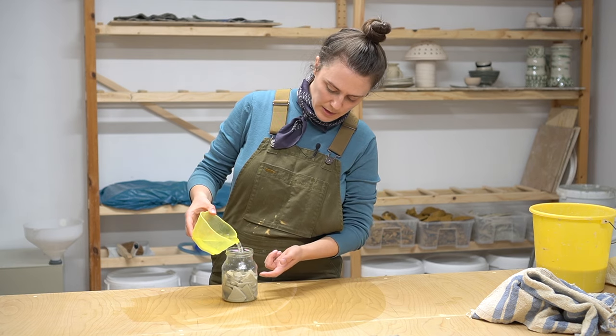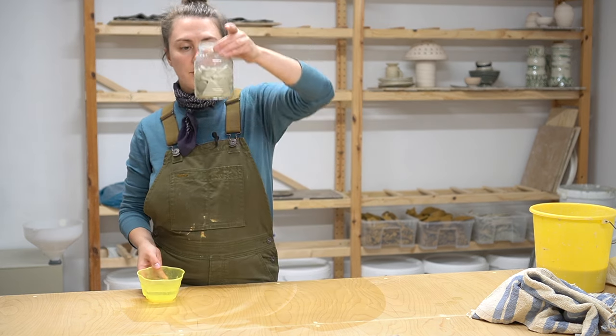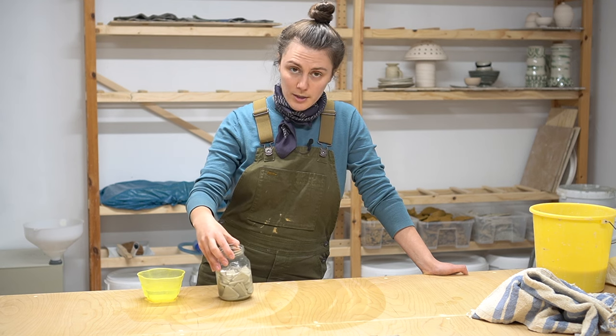I'm going to fill it up to just underneath where the scraps are still sticking out just a touch. If your clay is actually dry you should see it immediately start to fall apart. I'm going to give this 24 hours so that it can fully decompose — I'll meet you tomorrow for that.